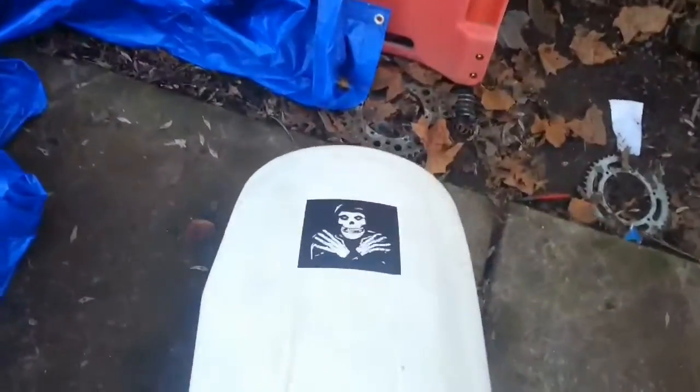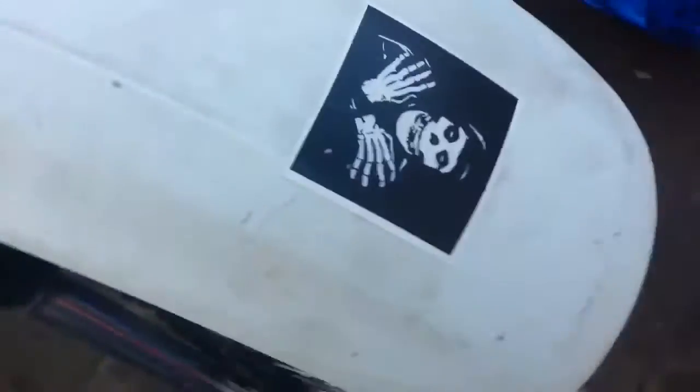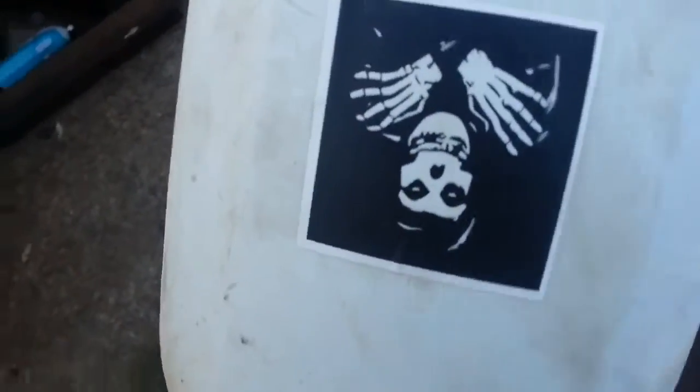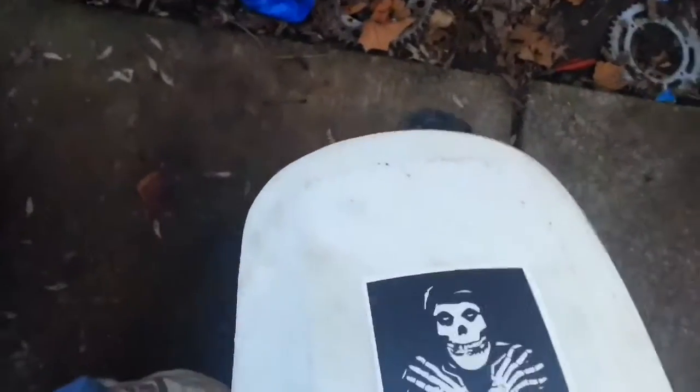A guy earlier today asked me why did I put that sticker on there upside down. Well, if you're looking at the bike this way it's upside down, but when you're doing a wheelie on the bike this way it's right side up. Let's put one back here.